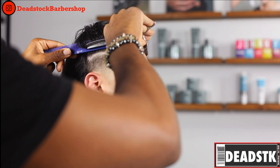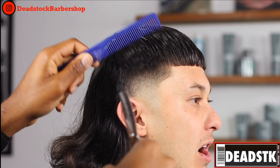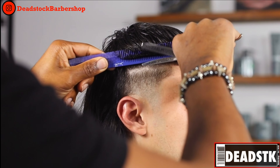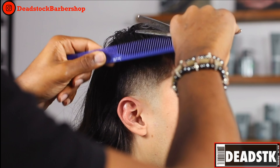Using my blending scissors I'll now begin to soften up the blend. You will notice that I'm not going deep into his hair — I'm only hitting the tips. Only the tips of the hair are coming through the comb and I'm hitting that.